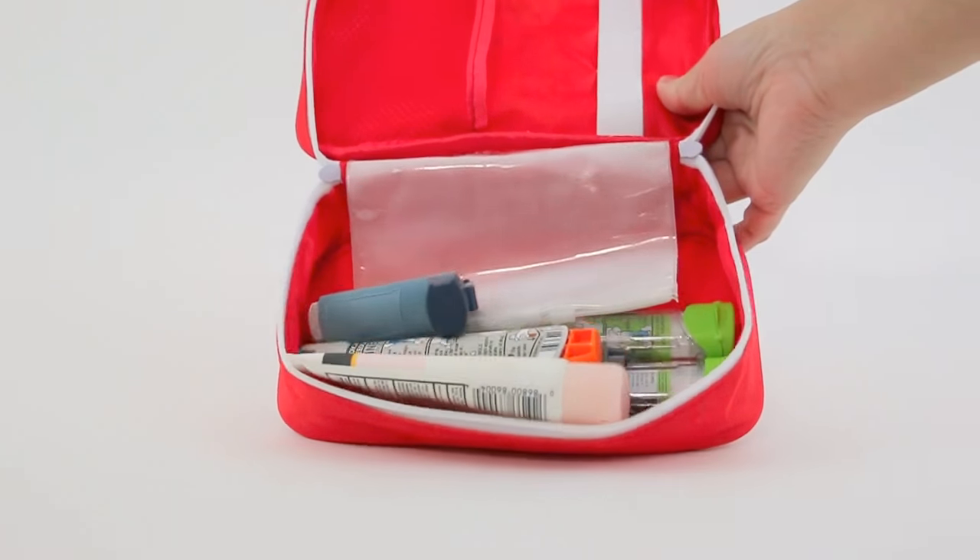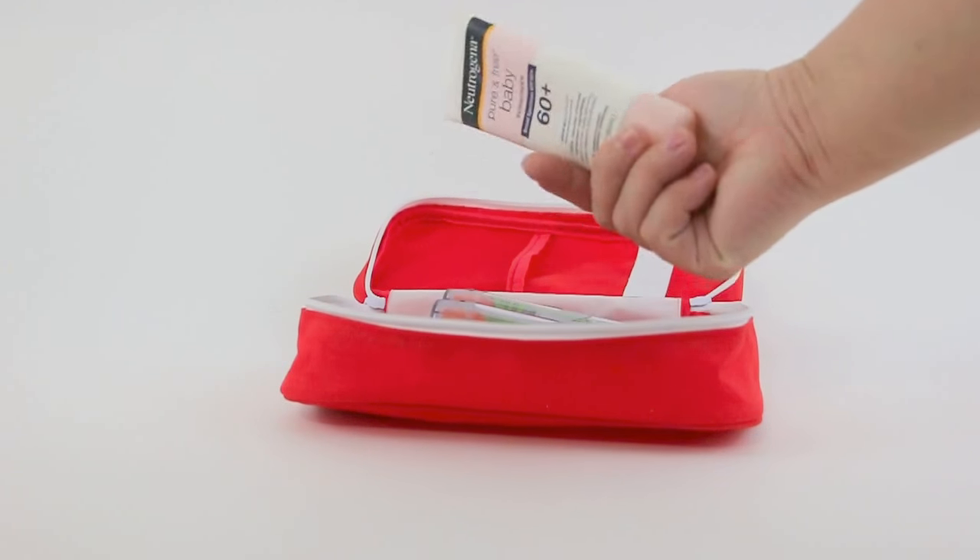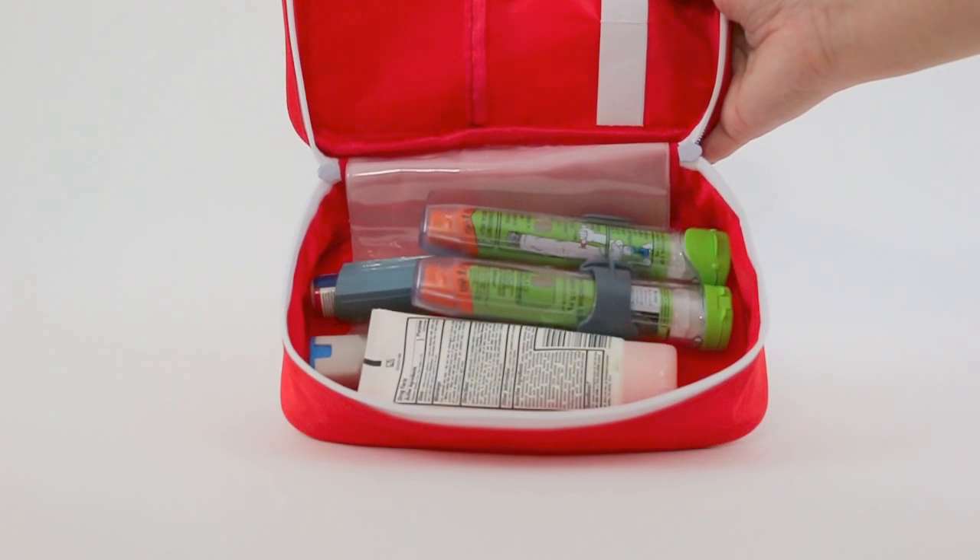There's plenty of room in here. We usually have our daughter's inhaler, her spacer, EpiPen, and suntan lotion — and you can see there's room for a lot more in here.